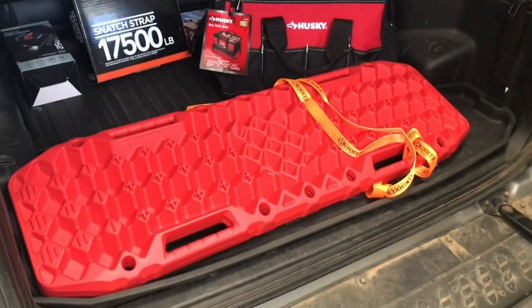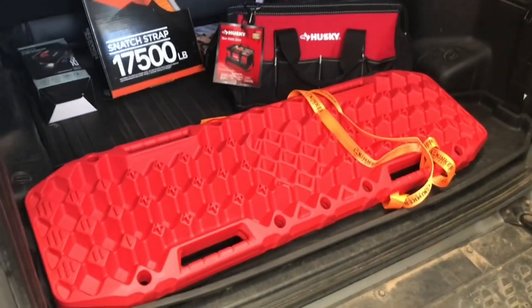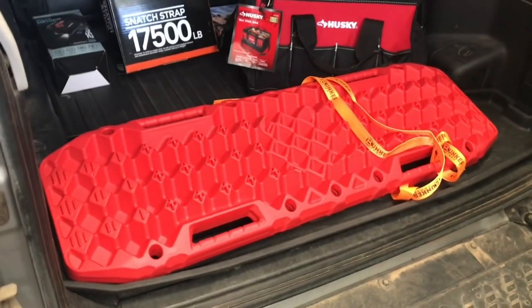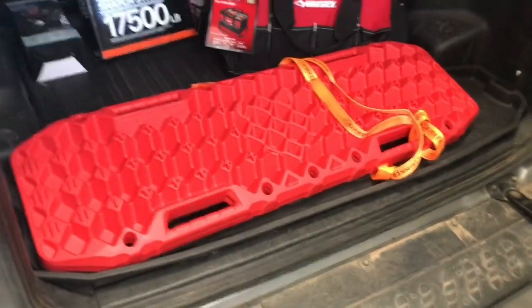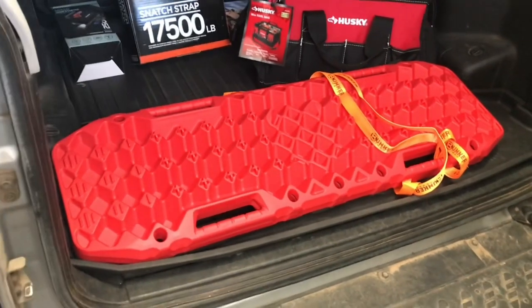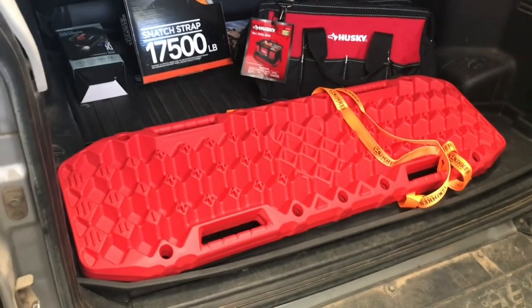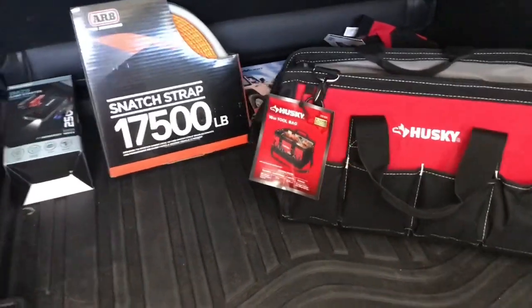I'm not officially recommending these particular traction boards, but I think it's good to have something you can self-recover with or at least give that a try. I'm currently testing these and putting them through their paces, and if they do well we'll start carrying them at Luso Overland. But right now we're just testing, so I can't endorse or recommend them at this point.